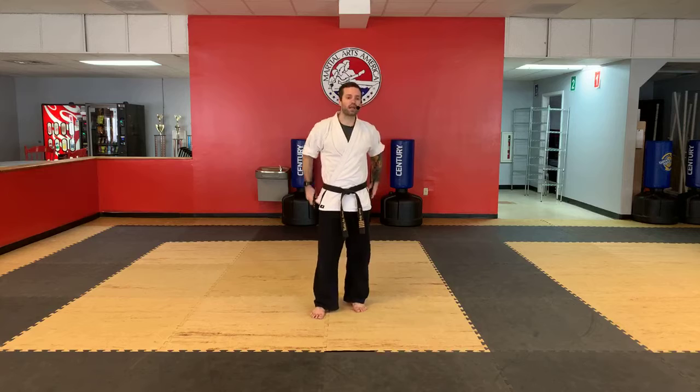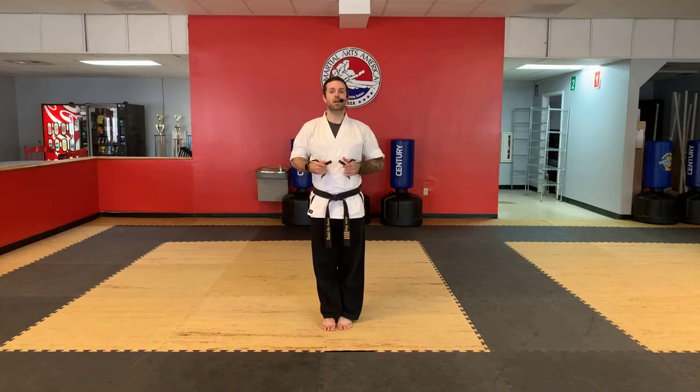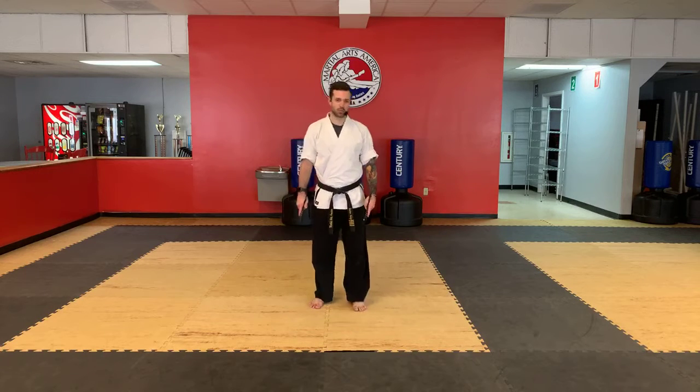Let's lock and load and do it again. Every time we do it, we're going to try to get a little bit faster — that doesn't mean speeding the moves up, just not pausing so much in between because we're starting to learn them better. So now we're just going to find the rhythm and fix little things as we go along.